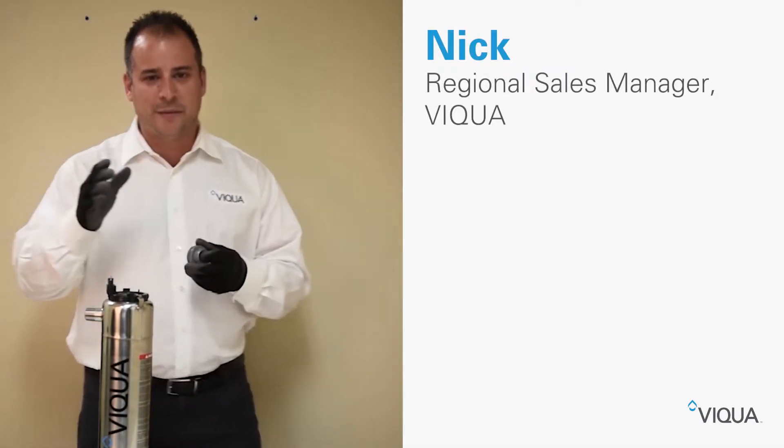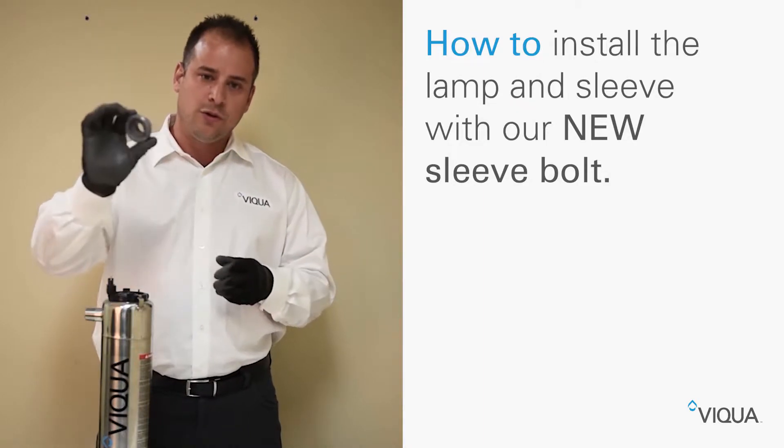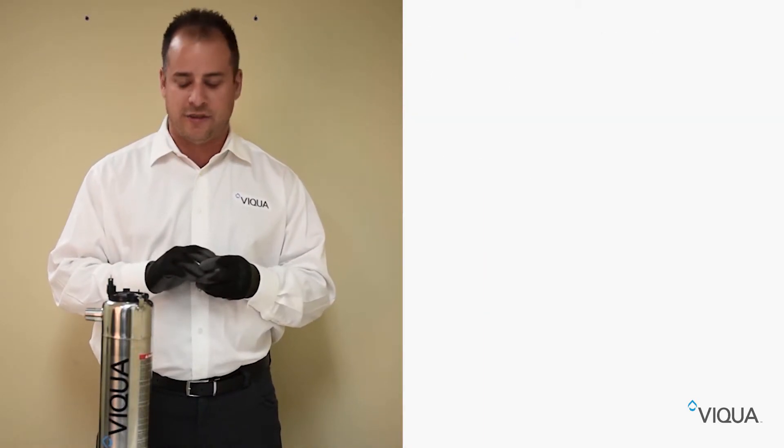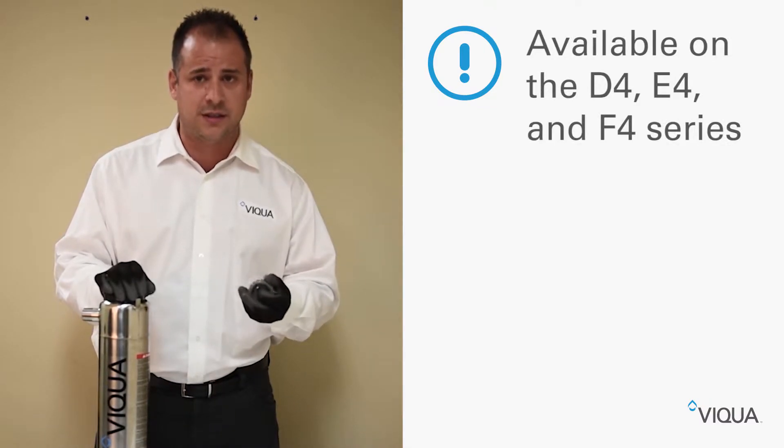Hi, Nick here at Viqua. Today I'm going to show you how to install the lamp and sleeve utilizing the new improved sleeve bolt that we have here at Viqua. This is utilized on the D4, the E4, and the F4 series.